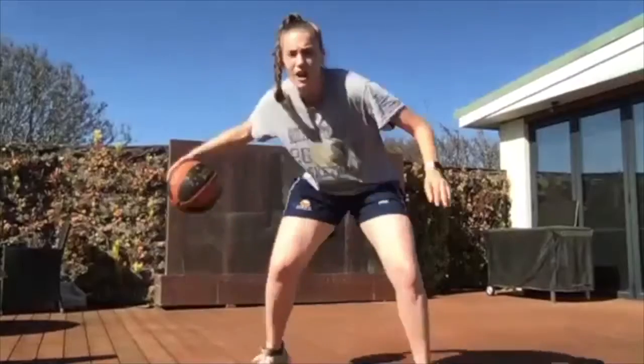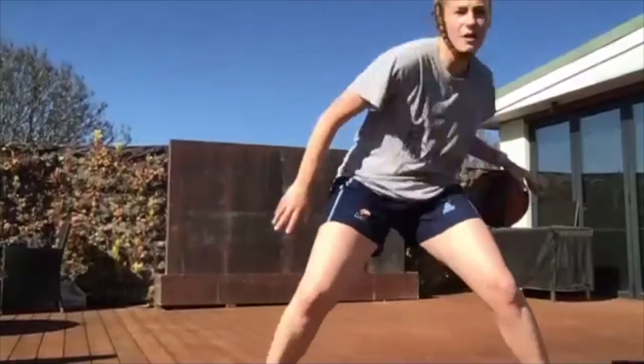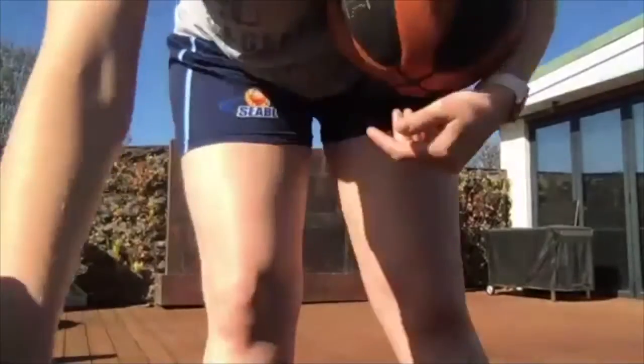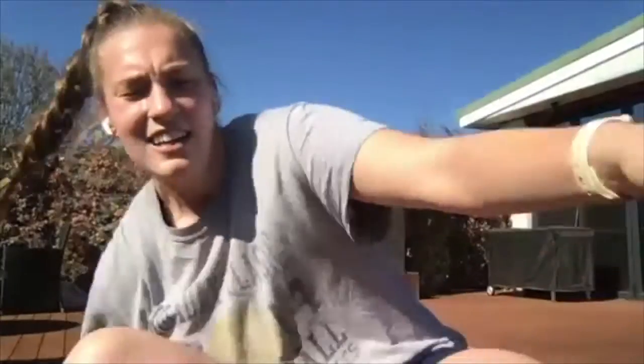Our next one is going to be really tricky — three behind-the-backs and then a freeze. Behind, behind, behind, freeze. Let's go. Drag that third one so that you get somewhere with it. Don't worry if you lose the ball — that just means you're getting better. Try and keep those eyes up. Good work. And stop.